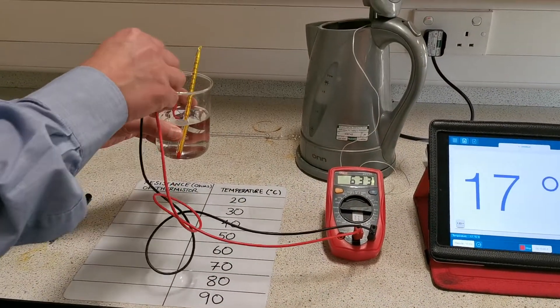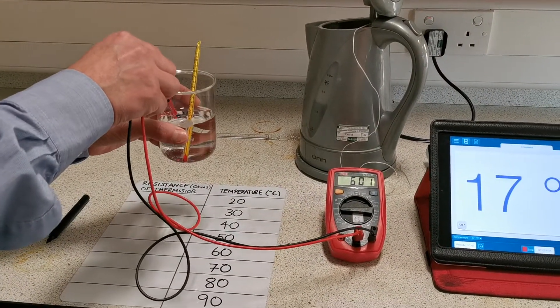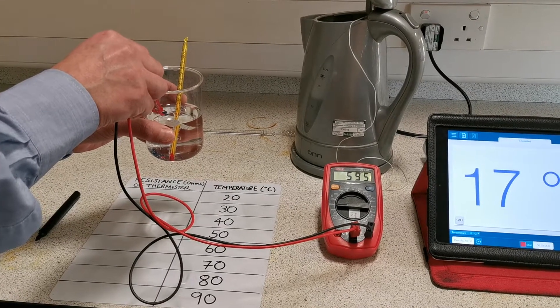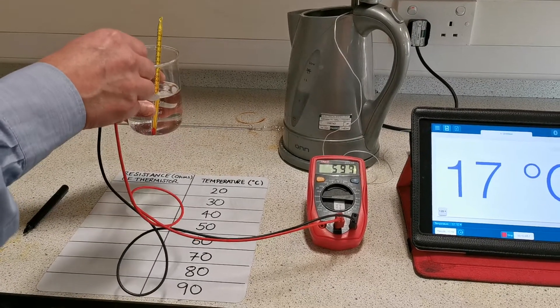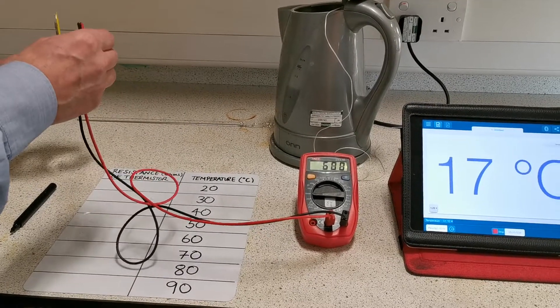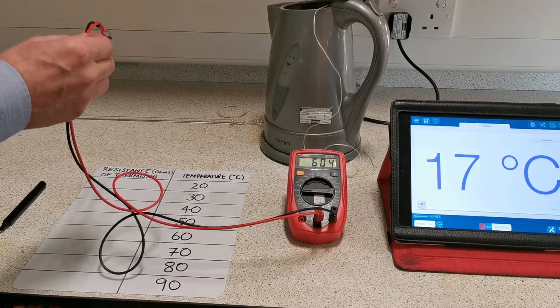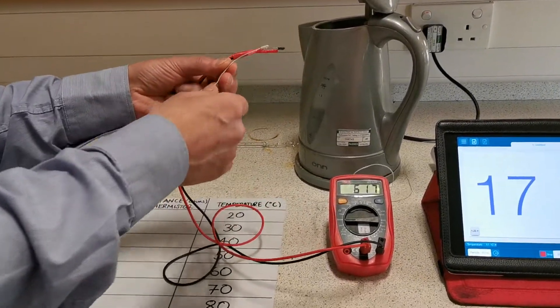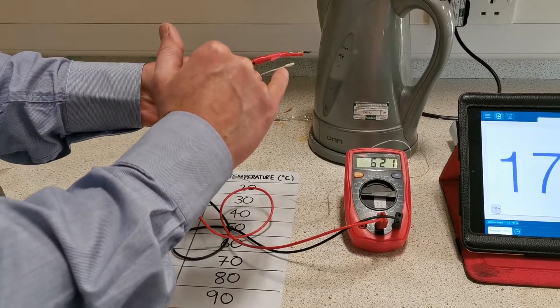The standard way of doing this is normally to place the thermistor in a beaker of water with a thermometer, heat the water up and measure the resistance and the temperature as they change. Today though we're going to use a kettle, which is much quicker, and we're going to use a temperature sensor connected to a data logger inside the kettle which reads the temperature.